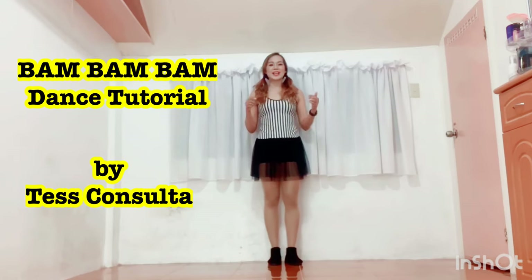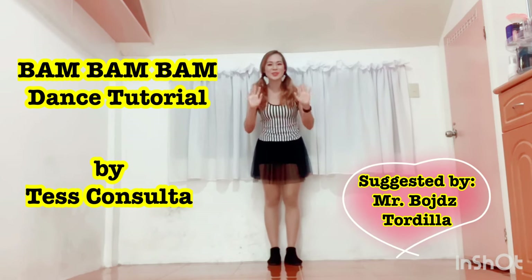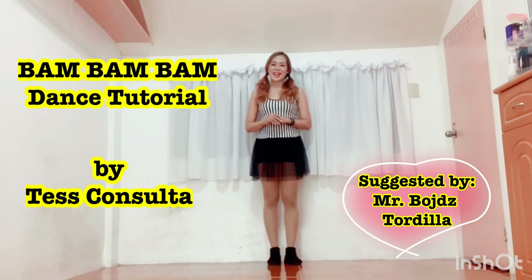Hello everyone, this is Tess and welcome to my dance tutorial. This time we're going to have Karencita's Bam Bam Bam Dance, as suggested by Mr. Boots Tordelia. Hi Sir Boots, thank you for suggesting this dance for me.